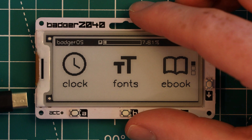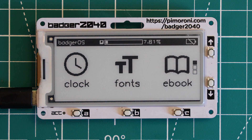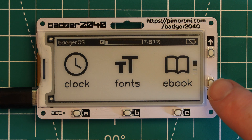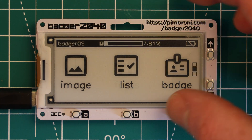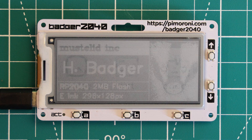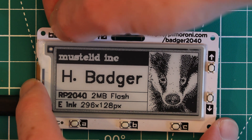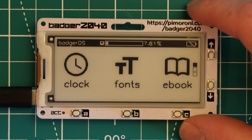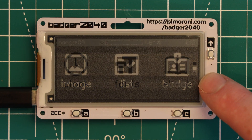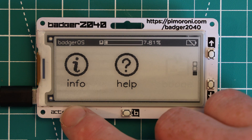When we plug the board into power, the firmware running is from Pimoroni themselves — it's basically a simple menu demo program. We can navigate some of these options. You'll notice that every time a menu option is selected, the screen will flash multiple times as it draws the image onto the screen. This is the main limitation of e-ink displays. However, one main advantage is that the image is persistent when the power is removed, which is great for battery life. Basically, all of the power the display uses is only used when the image changes.